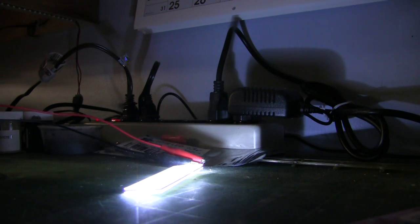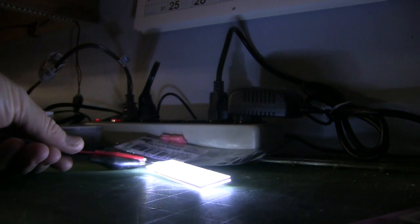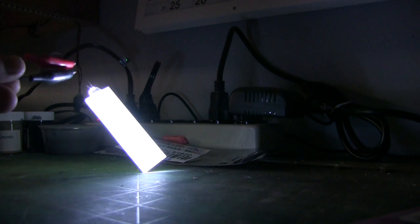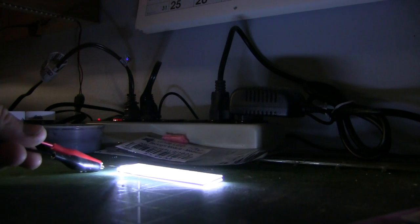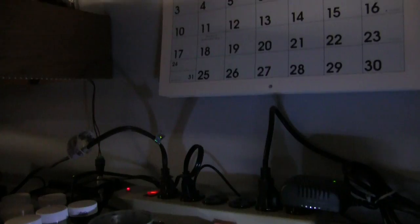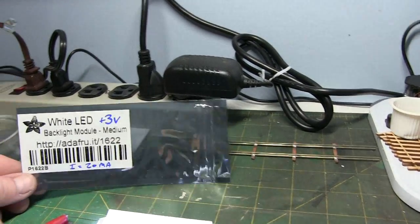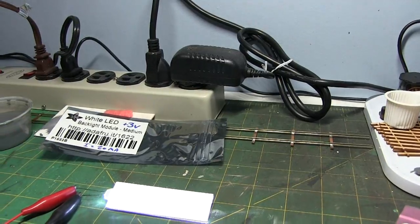With the workshop lights off you can see it does provide a nice white diffused light, which might be useful — maybe for a factory or similar structure. That's the medium backlight module; they also make a small and a large. It's the medium one that I picked up.